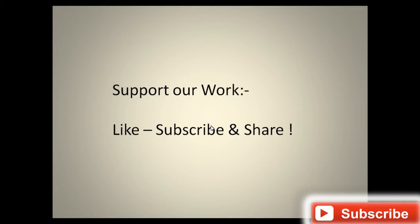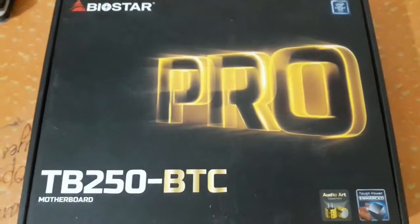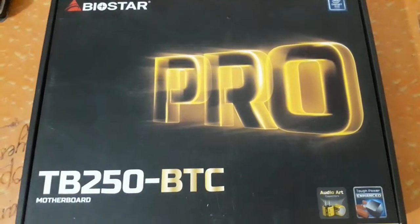Now we'll go ahead and unbox this motherboard and check out exactly what it comes with and what's inside the package. Before opening, let's also check out the specifications printed on the box.